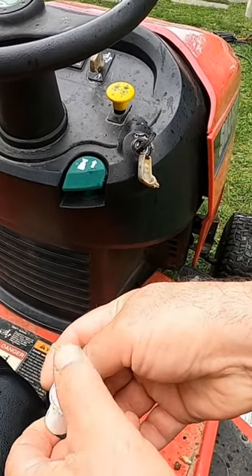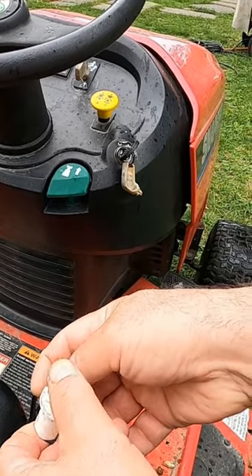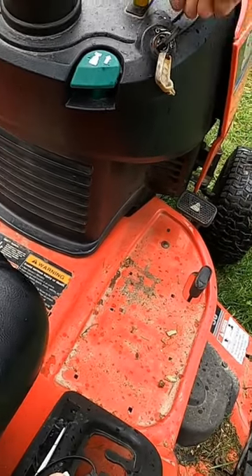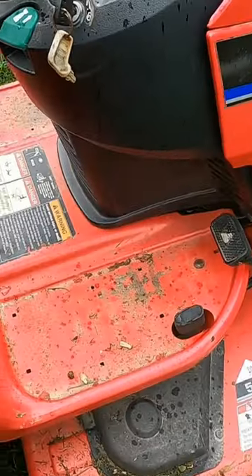If I let go of the switch, it stalls. So today's fix is either freeing up the switch or purchasing a new one. If you need a new switch, I have the link to it below in the description.